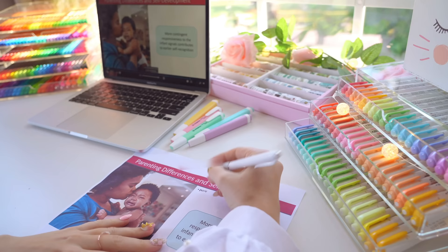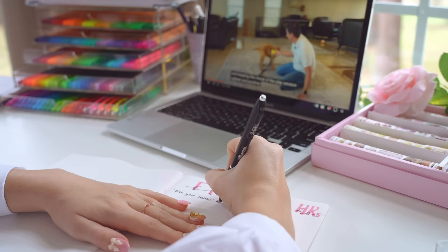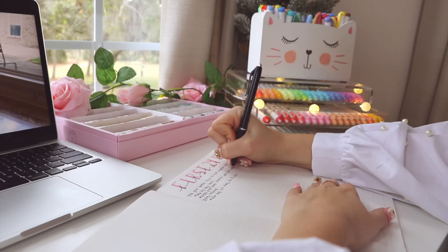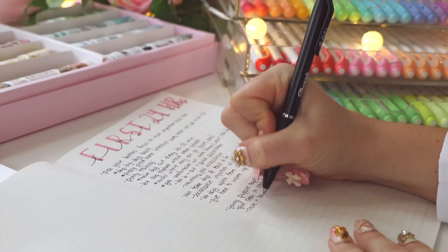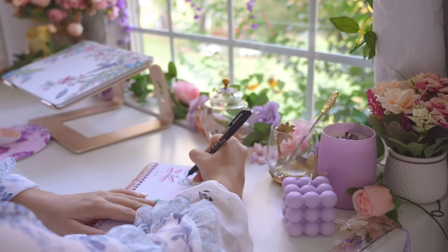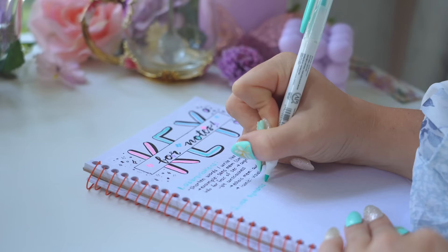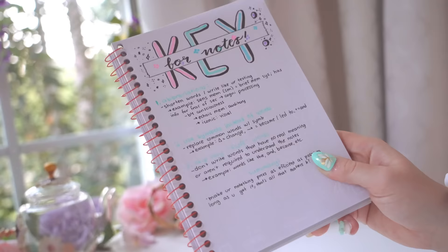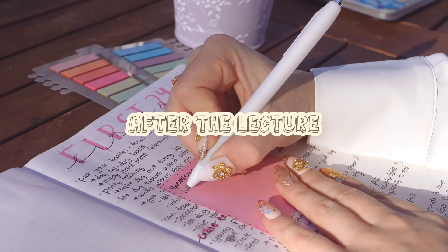To save time, you can look at lecture slides beforehand and write an outline of all the key points. If you don't have access to slides, I literally just rely on one pen — I don't even spend time making headers; I'm just frantically writing as much as I can. Some tips for faster notes: shorten words to texting language, use plenty of abbreviations, and use symbols. After the lecture, quickly skim through your notes and write any questions on a sticky note.